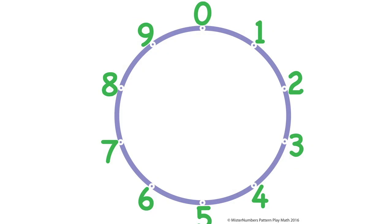If you take a look at the number wheel, the first thing we're going to do is numbers that add up to ten. If you start at nine, how far do you have to go to ten? Just one. So you draw a line from nine to one, and that's ten.